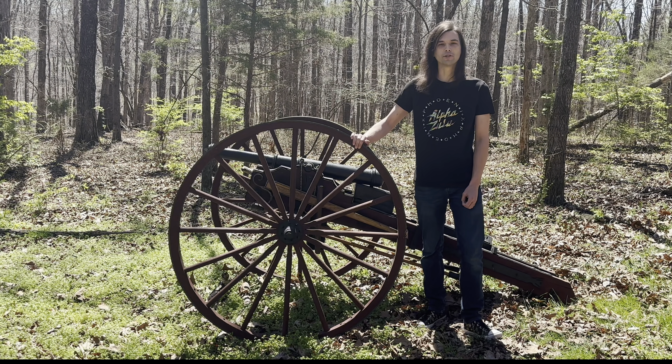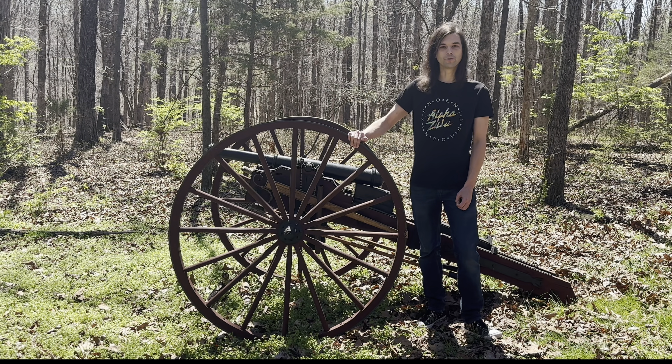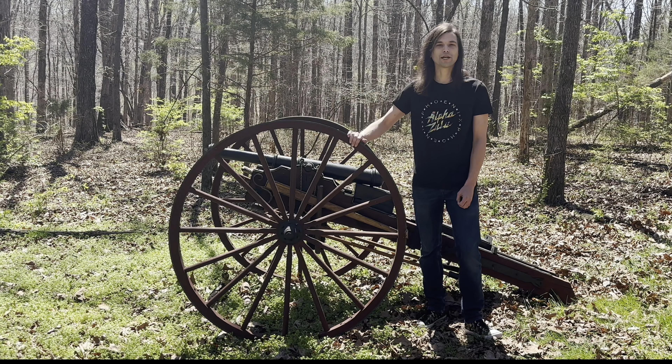While we're headed over to the range, if you haven't done so already, drop down below and hit that subscribe button — I'm sure you guys are gonna want to keep up with all the cool stuff we're gonna be shooting with our cannon in the future. I'll see you guys over at the range and we'll get this thing loaded up with some tank projectiles.